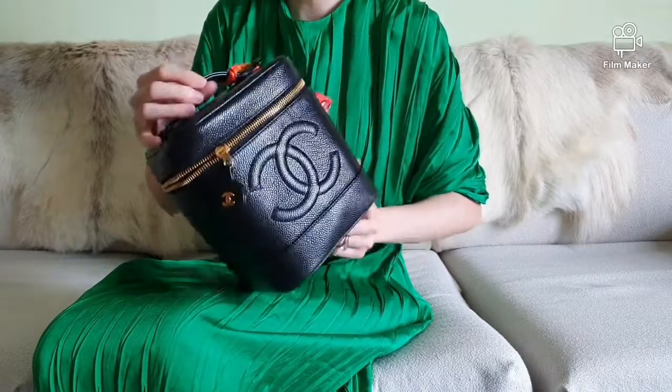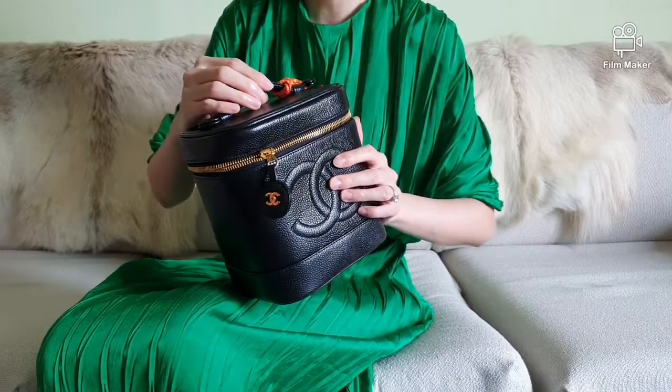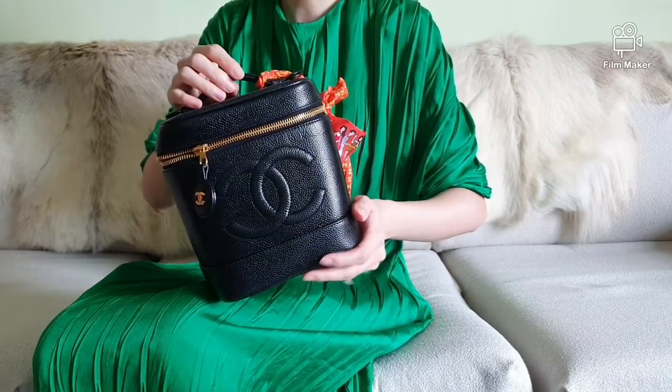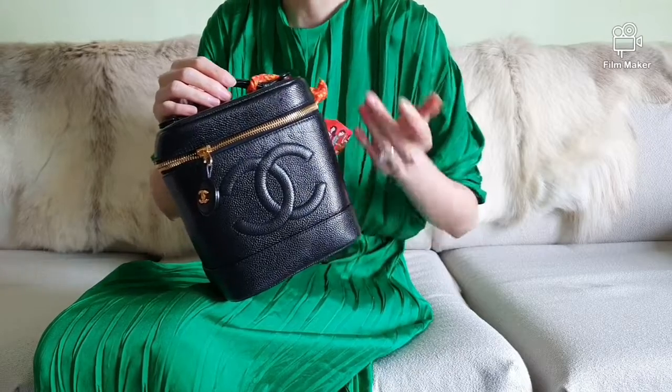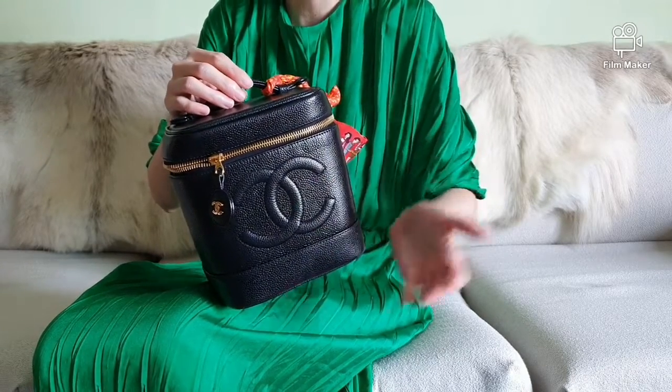I also like the roomy interior which I can use to store a few essentials. This gives me the flexibility to carry anything that can fit within the bag. The side pocket is fairly useful to organize smaller essentials — sometimes I just put my credit card in there for easy access.